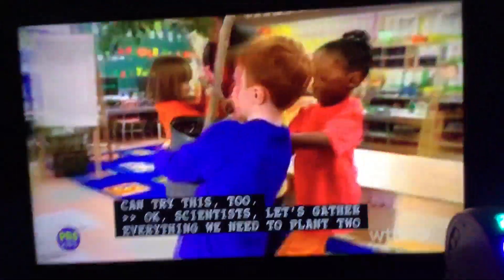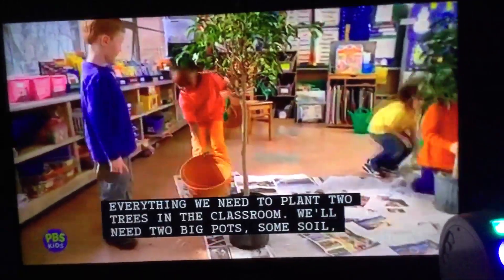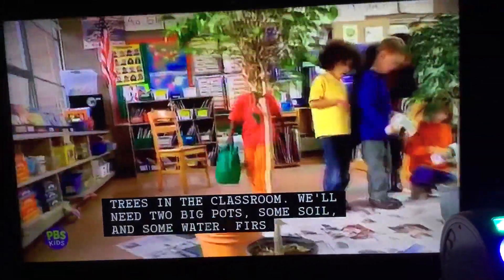Okay, scientists, let's gather everything we need to plant two trees in the classroom. We'll need two big pots, some soil, and some water.